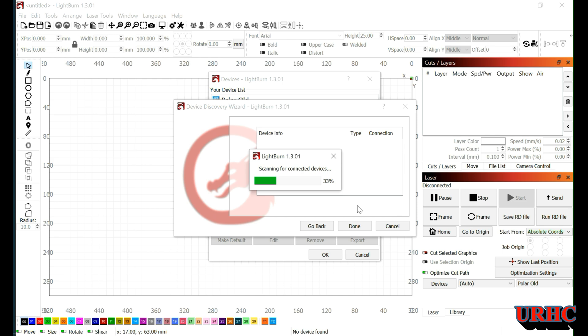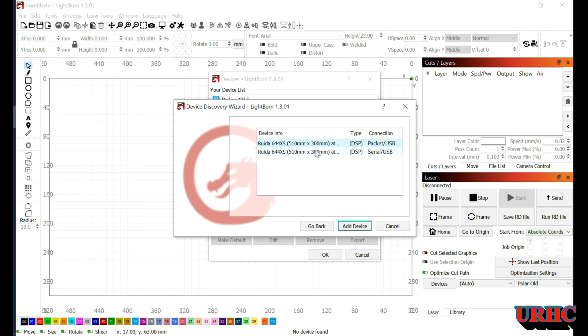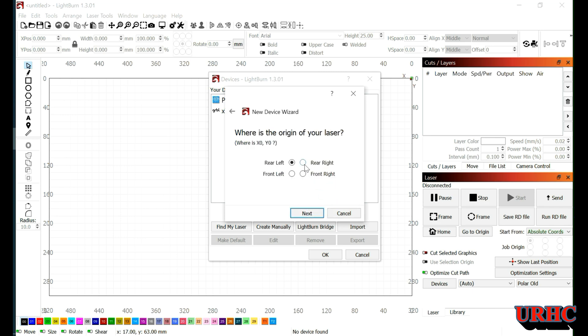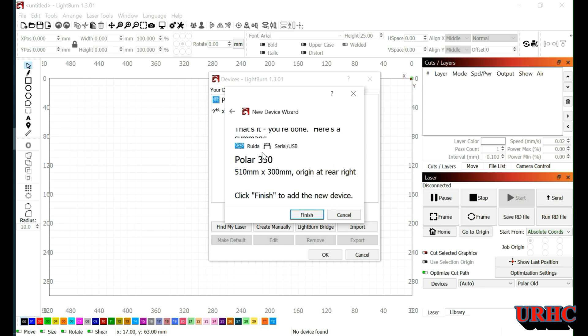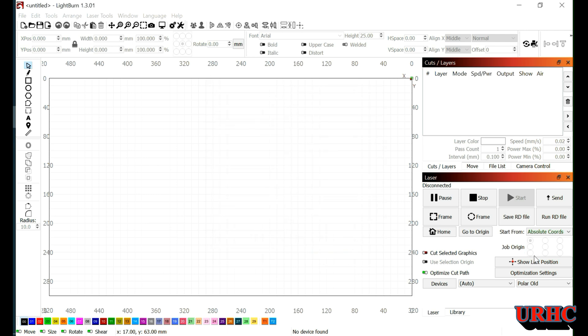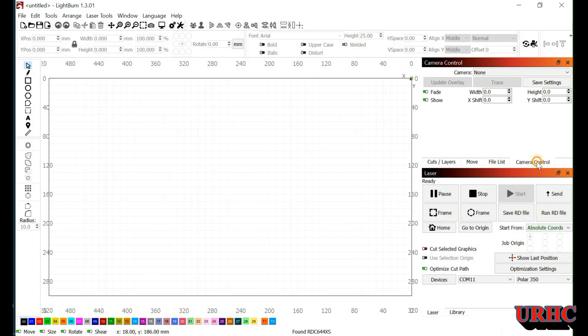Once you send LightBurn out looking for the device and it finds the controller, it will load it. You have two choices — I'm using the serial USB, but the packet option will also work. I'm not sure of the difference, but I think serial USB is the one you're supposed to use. Give it a name — Polar 350 — check that the size and origin are right. Set the origin to right rear, and there it is. Click on Polar 350 and you're all set up talking to the OhmTech Polar and ready to go.